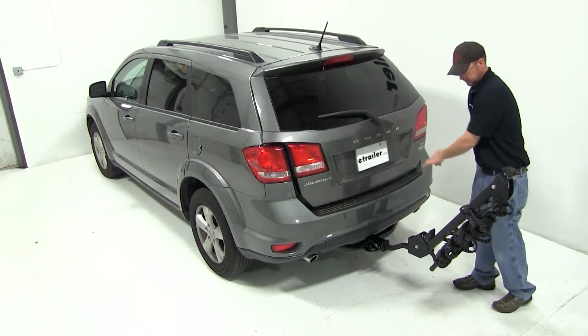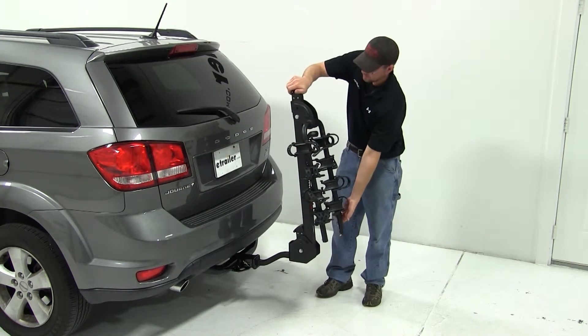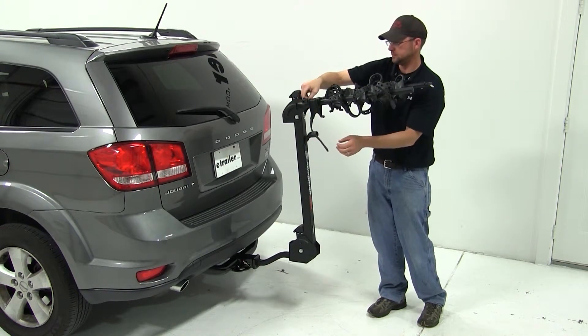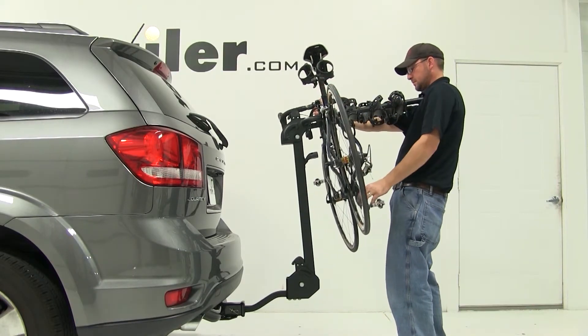With that done, we can begin prepping to load our bike. We'll tilt the bike rack back up, and we'll grab the switch at the top of the mast and open up our bike rack's arms. We'll undo the straps on the cradles, and we'll fit our bike over the arms and into the cradles.